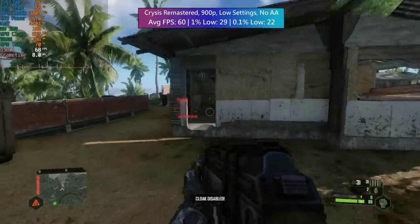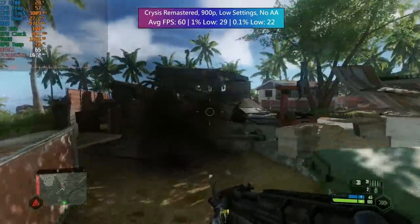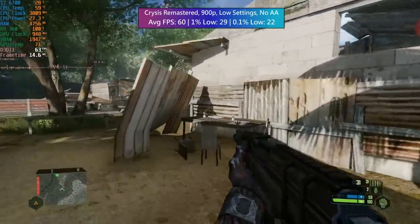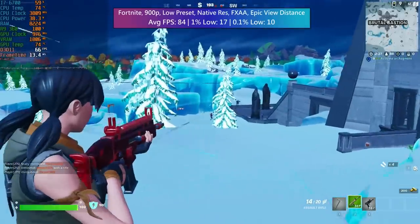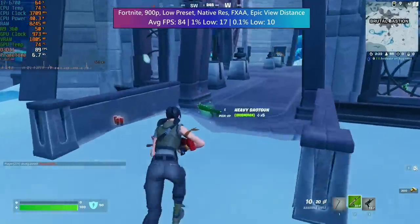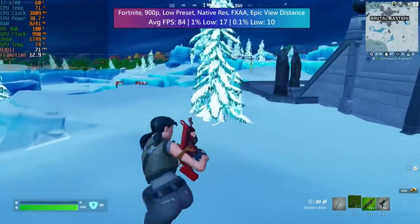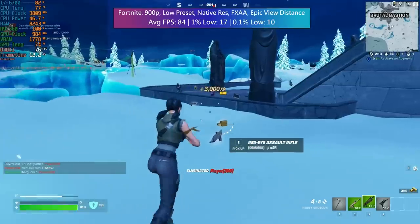Crysis Remastered at 900p — the often forgotten-about sweet spot resolution. Over 60fps here, which was quite surprising, and even at low settings the game looks good. Anti-aliasing is also turned off. In those areas where you're going to see a lot of explosions, you might see a few dips, but nothing major. Finally, Fortnite, which was a bit of a stuttery mess, but it didn't stop me from wiping out a few enemy players. The i7 is going to be the cause of some of that stutter, but again the graphics card is the bigger problem. Low settings at 900p here, just to try and alleviate some of those issues.